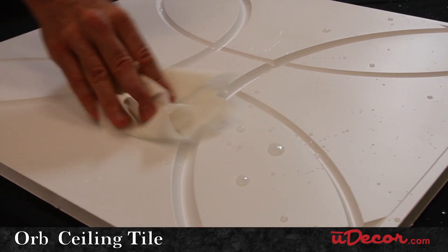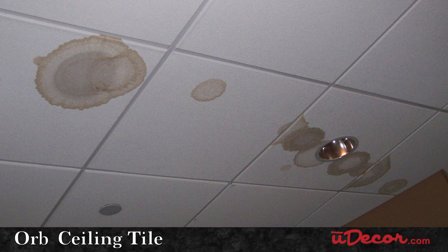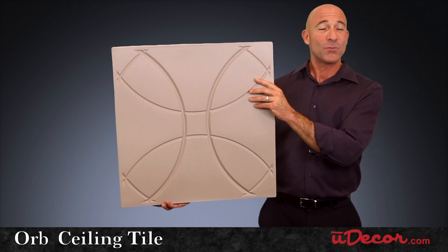The vinyl material is waterproof, so you never have to worry about those unsightly water stains or mildew that standard acoustic tiles are so easily prone to. As a result, you'll enjoy a ceiling that will maintain its beauty and luster for years to come.